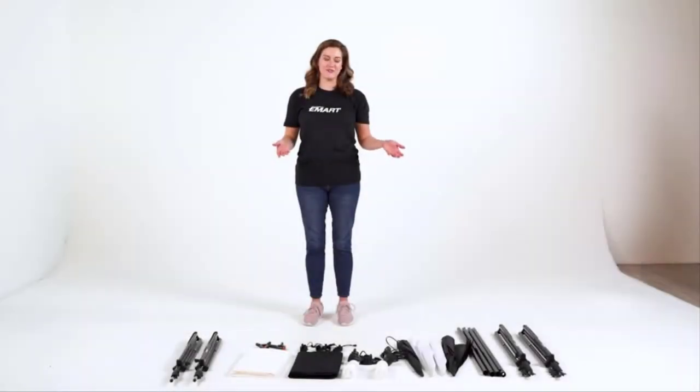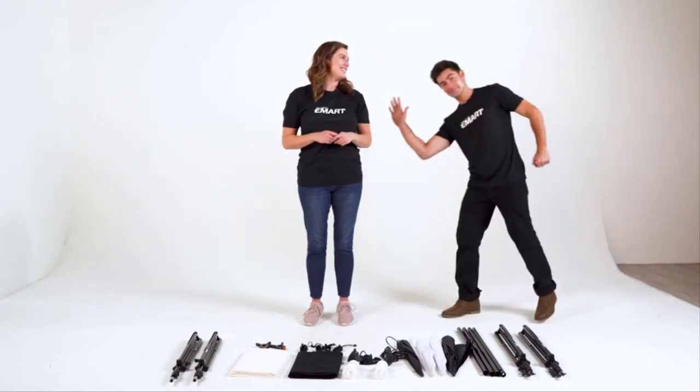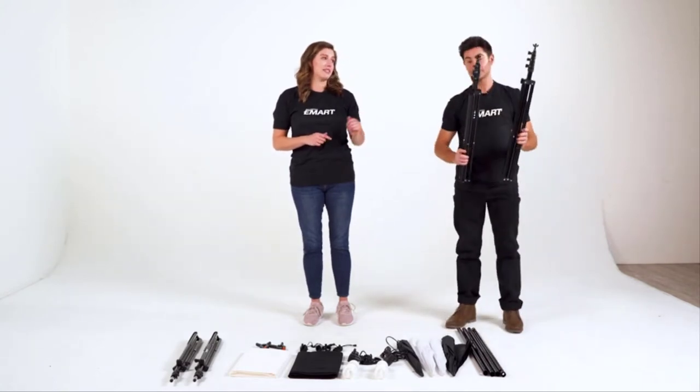I've laid out the pieces in front of us. Although you can do this with one person, for time's sake on our video, I'm going to invite Ryan to come and join us to help me assemble. Ryan's picking up our backdrop support stands.